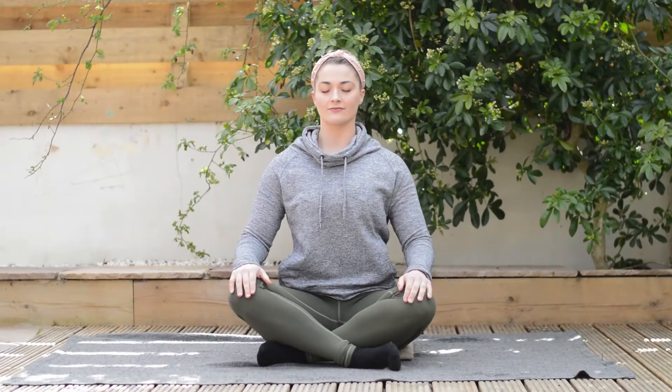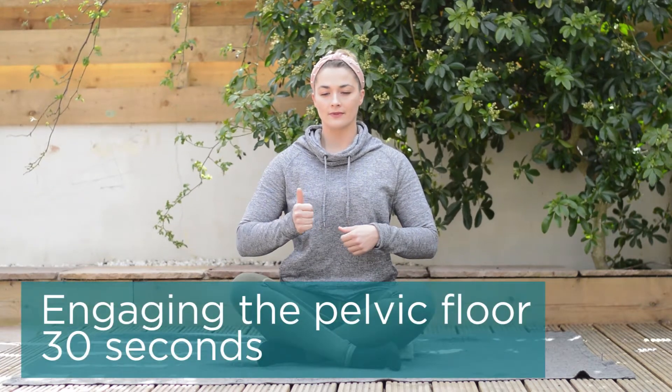Welcome back everybody. Today we're looking at our five minute routine to help with symphysis pubis dysfunction.